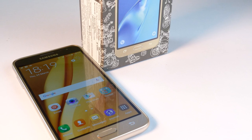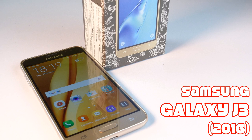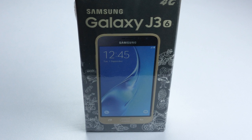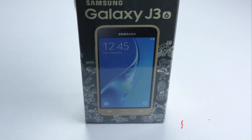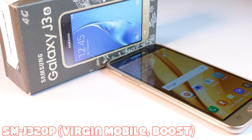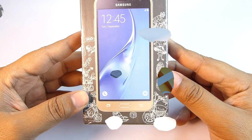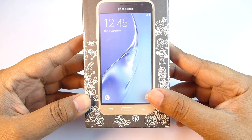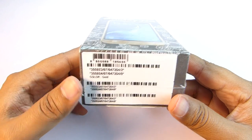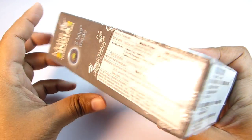Hi guys, this is Shukesh once again. Today I'm going to unbox the all-new Samsung Galaxy J3 2016 variant. This is the Indian retail unit, the J320F, which is also for Europe, Middle East, and Africa. There is a picture of the phone on the box and I'm really liking this gold and black dual tone finish. Along with this gold variant you are also getting black and white versions as well.